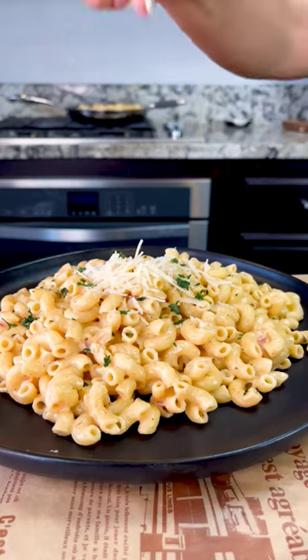This goes perfect with some grilled chicken, some salmon, and there you have it — delicious creamy pasta.